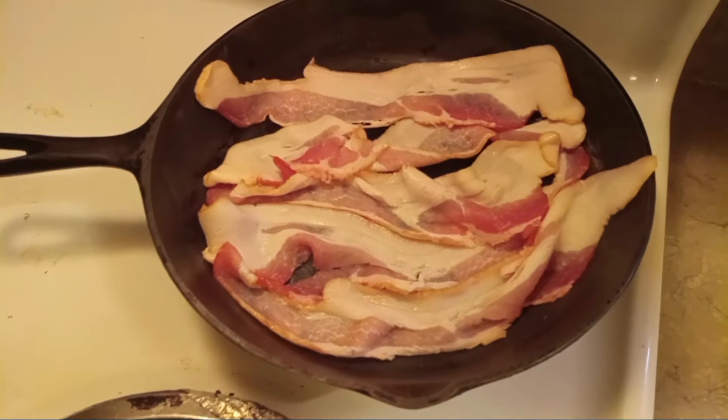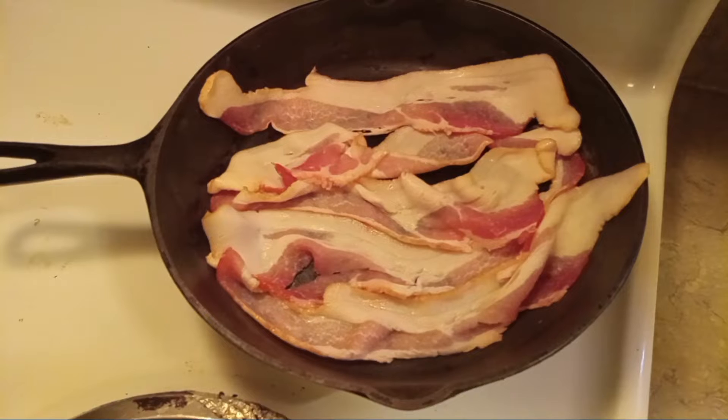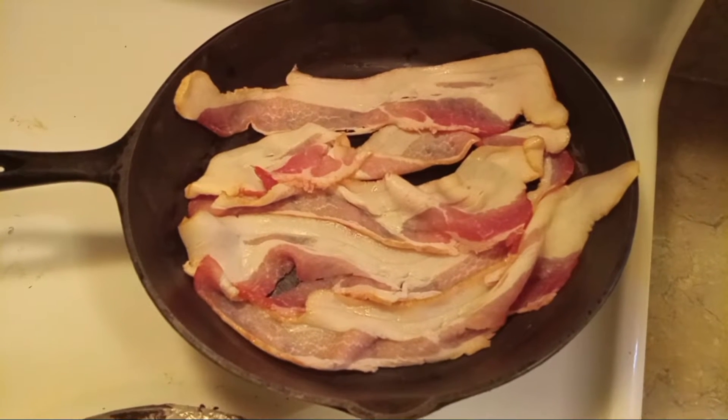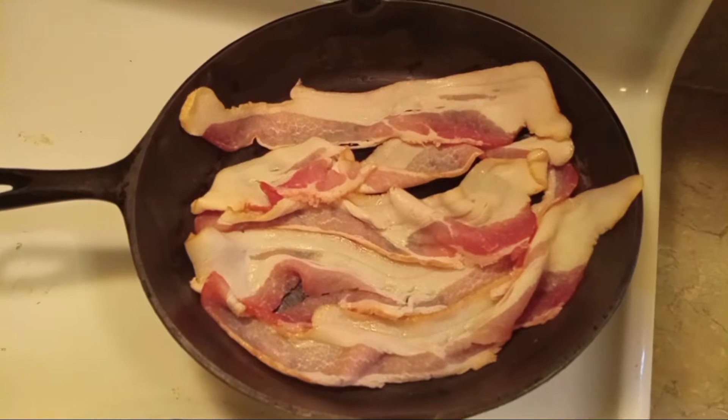The first thing I'm doing is taking my bacon and I'm going to cook it up real good and crisp, and then it'll be broke up into my cornbread mix.